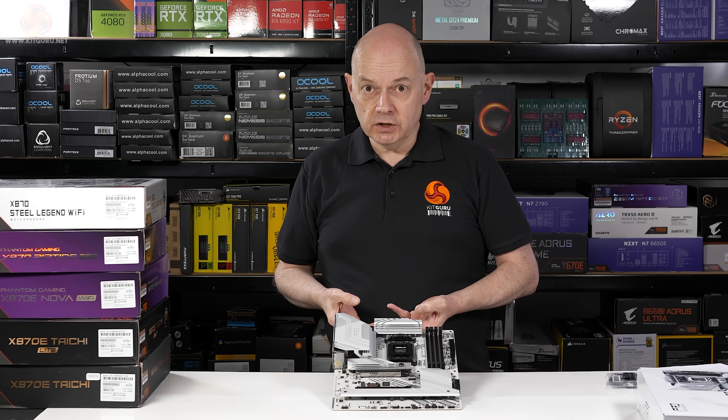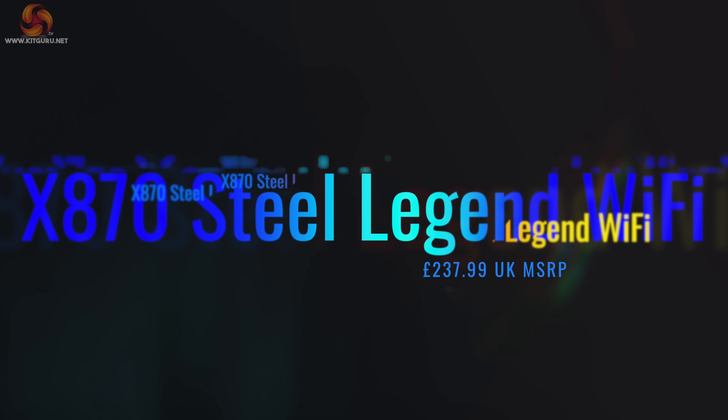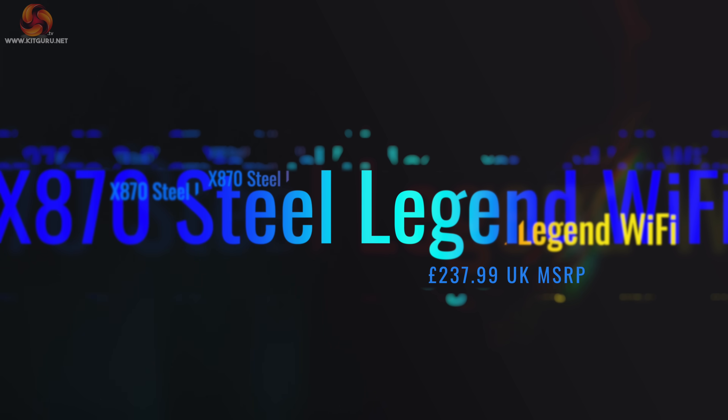It looks like a perfectly solid X870 budget motherboard for people who don't want to spend too much when buying a Ryzen 5 or Ryzen 7 processor — a decent start to the roundup.